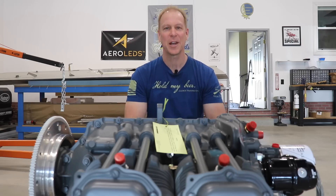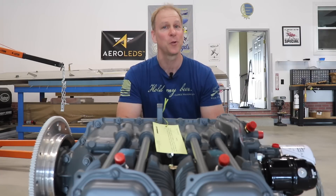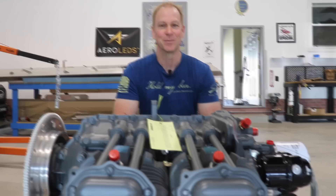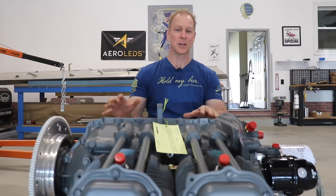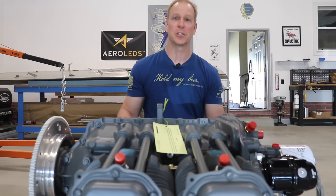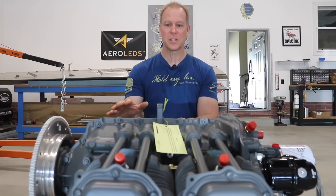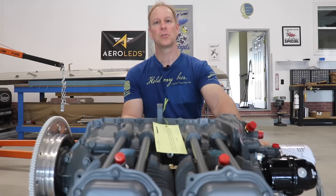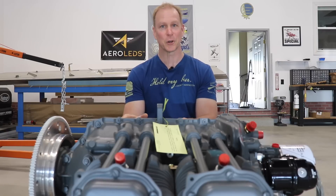Welcome back everybody. I am very happy because today I have just received my brand new Lycoming YO-360 A4M 180 horsepower engine. I may make a separate video on exactly why I chose this particular engine and the features of it, but just for now to give you a quick rundown — this is a carburetor engine, it has slick magnetos on it, and it was brand new from Zenith Aircraft.